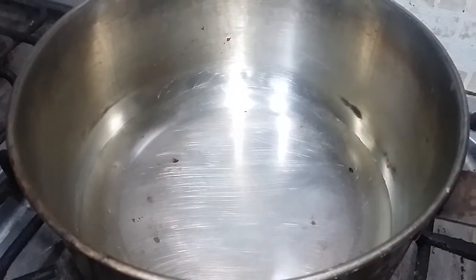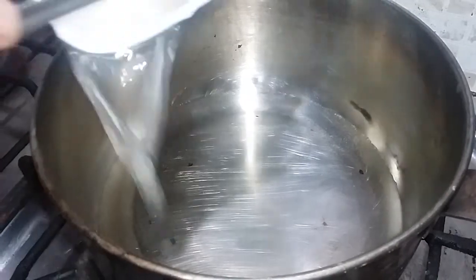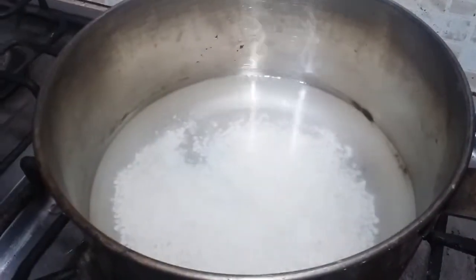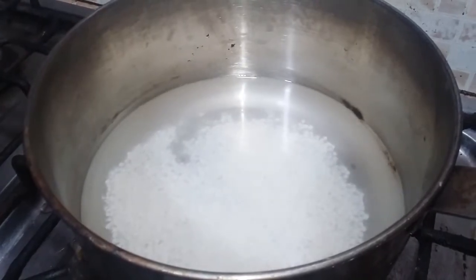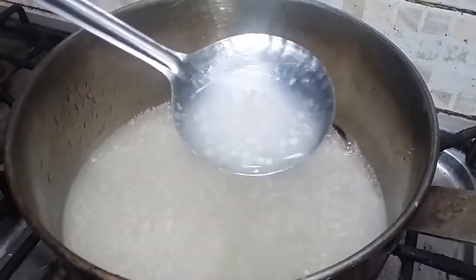We cut the sauce. We put it in the saucepan. We had a lot of water. Also, we put it in a bowl and in the saucepan.